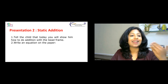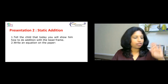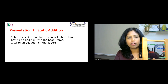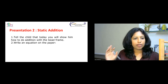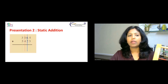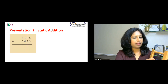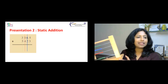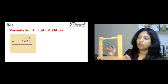We can work on static addition. Static addition will not have any carry forward. You bring your bead frame to class, make a problem statement, and tell the children: let's begin doing some addition. The first problem statement: what is the first number? The first number is 2,365.